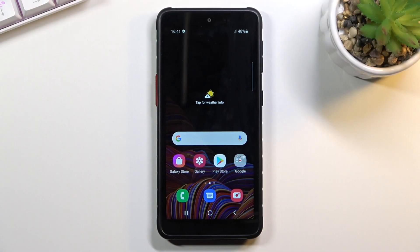Welcome! In front of me is a Samsung Galaxy XCover 5, and today I will show you how to enable and set up the portable hotspot.